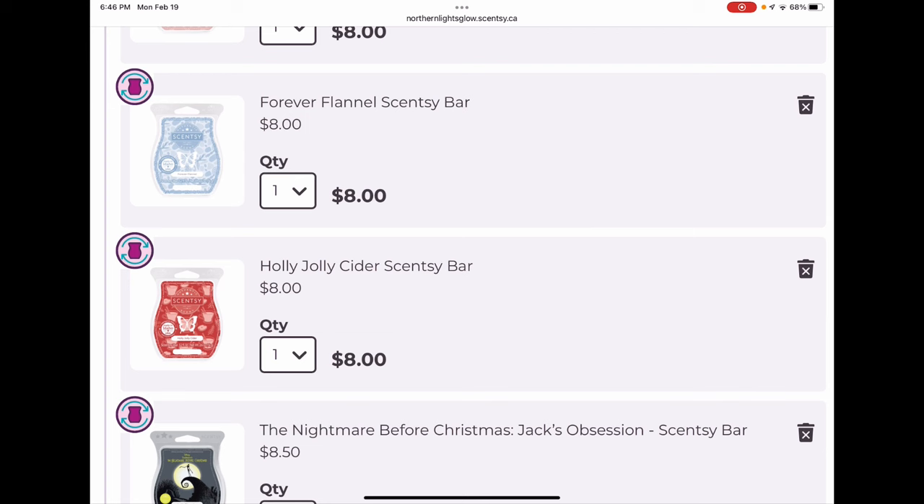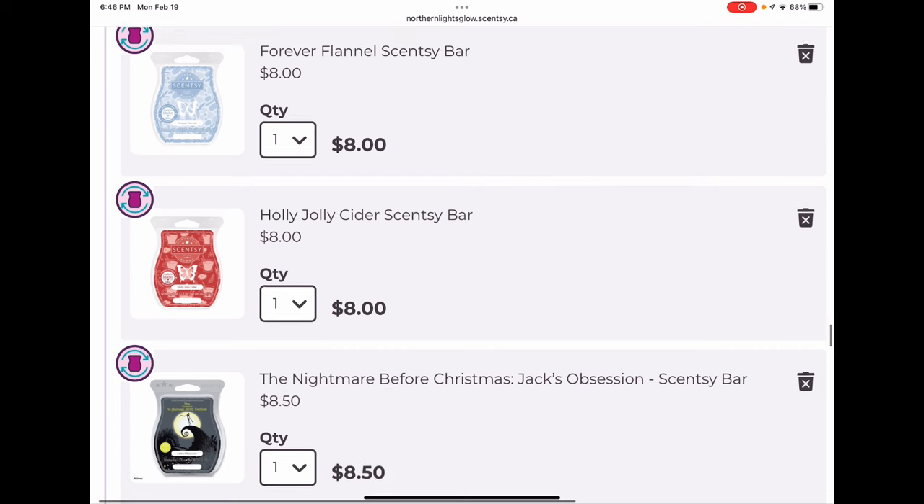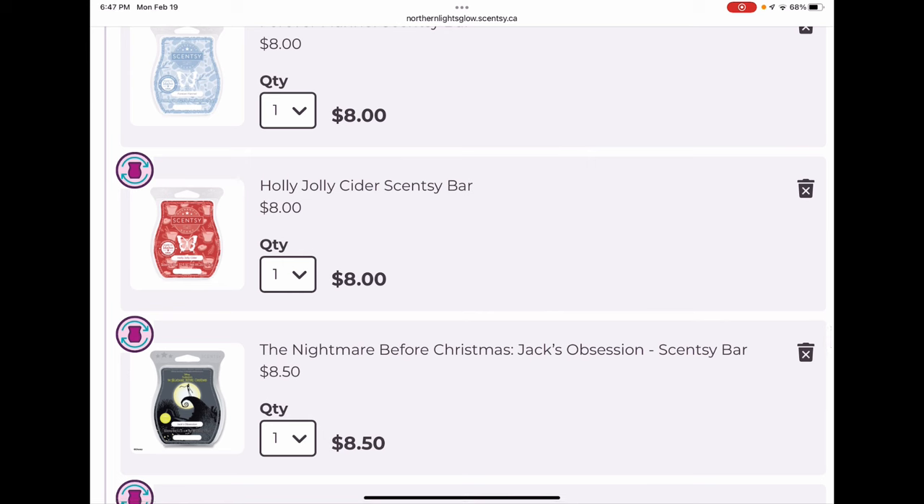I put Forever Flannel and Holly Jolly Cider in my club so that once my bricks are gone I can get regular-sized bars going forward. Forever Flannel has a cocoa/coconut milk tone — very cozy and lovely. Holly Jolly Cider is a cinnamon apple cider with evergreen — one of those classic homey holiday scents, very inviting. It reminds me of the same mood as Christmas Cottage and Be Merry, not the same scent profile but the same feel.